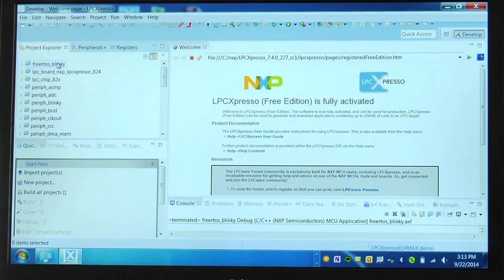All of those toolchain options will work with our LPC Open driver set, which includes chip and board level drivers and example code. So let's take a look at one of those examples now. I've downloaded LPC Expresso and LPC Open from the LPCware site and I've already built the example I'm going to show you — that's FreeRTOS Blinky.